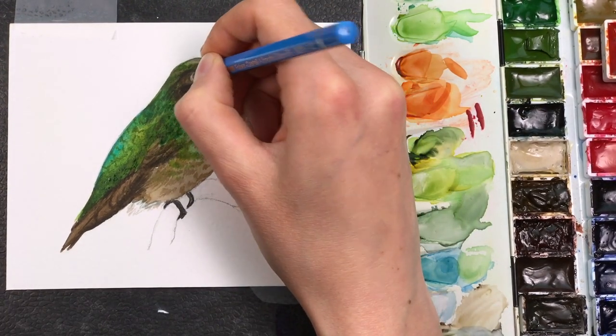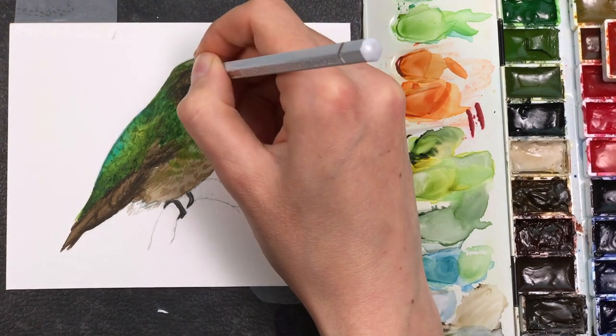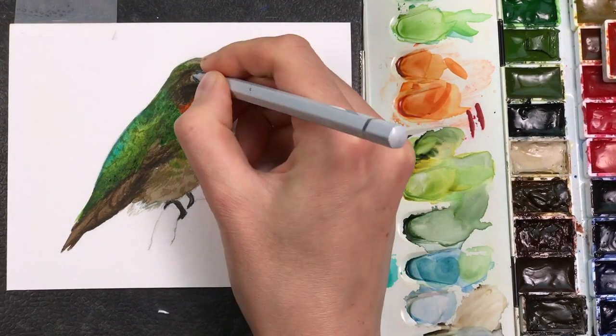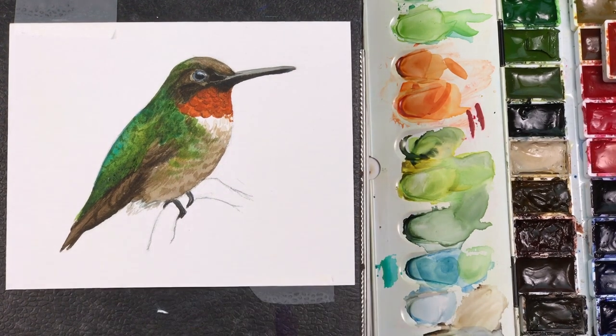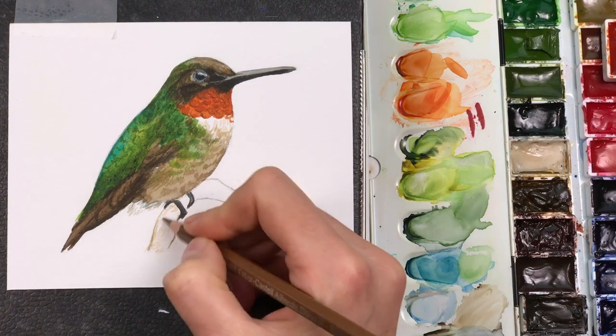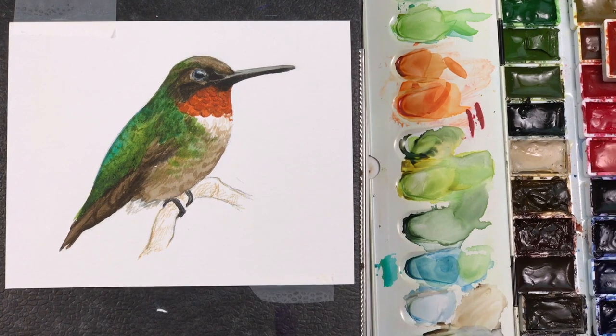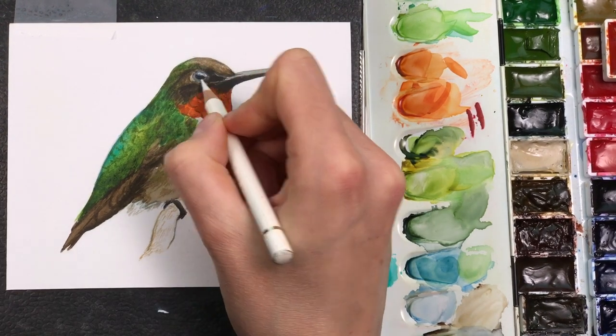I'm also getting out my colored pencils for more punctual details, using them around the eye and face region. What I really like to do is punch in some highlights around the eye. And here I'm adding a little bit of structure to the branch that he's sitting on.